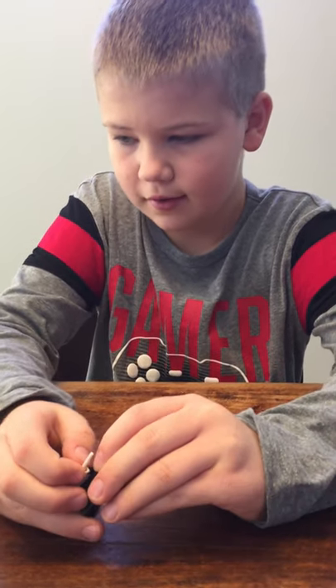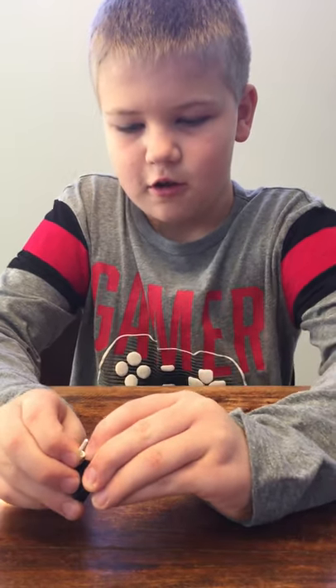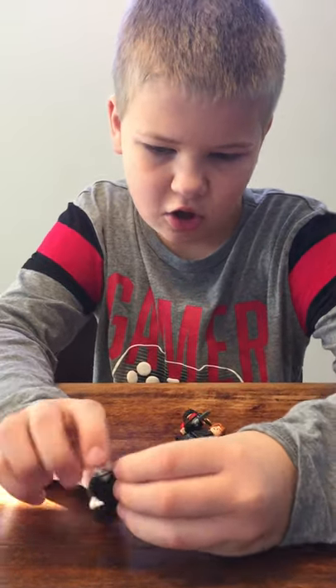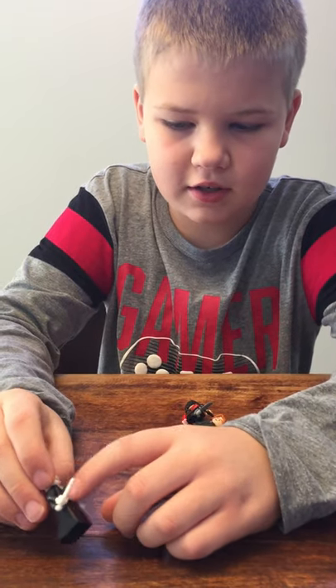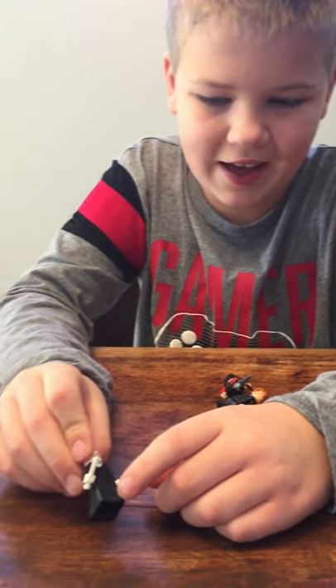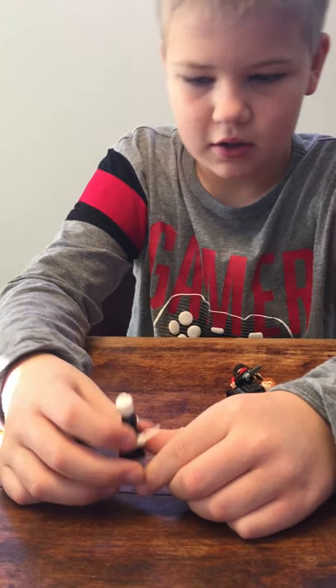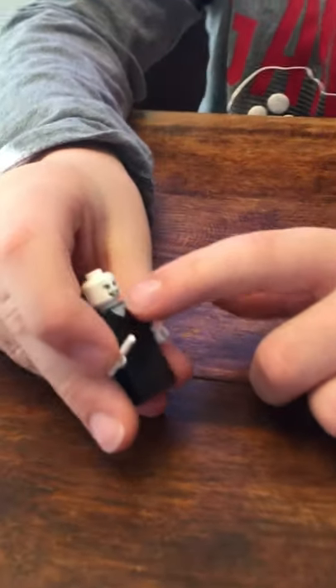I'm going to call him Malfoy's dad, because when I see Death Eater, that's what I see. It has the nice green print with the black. No printing on here, sadly, but it's pretty good. The face — I really like the face, just the details. It's really good.